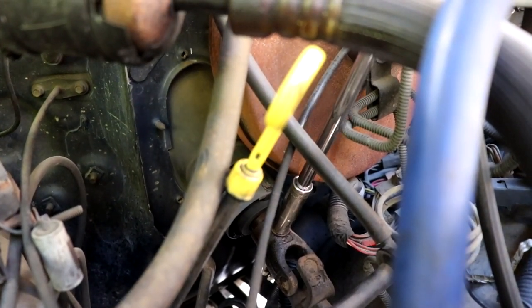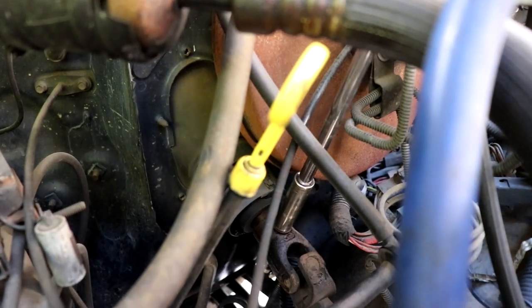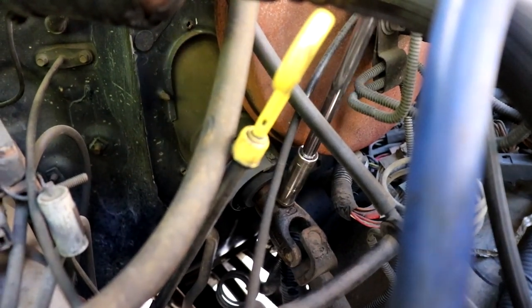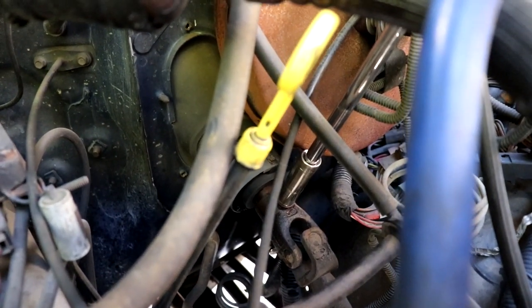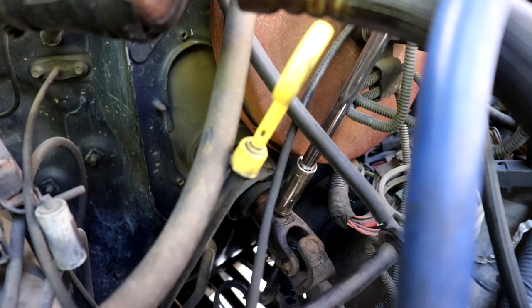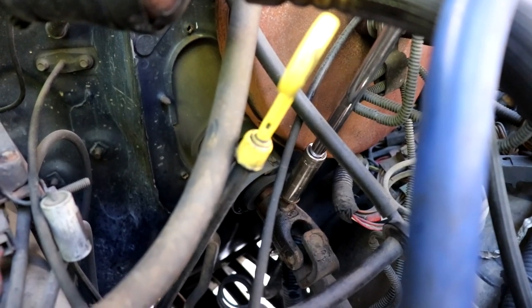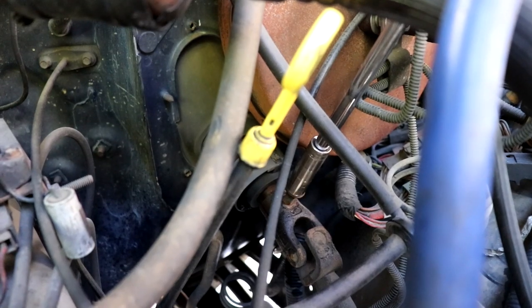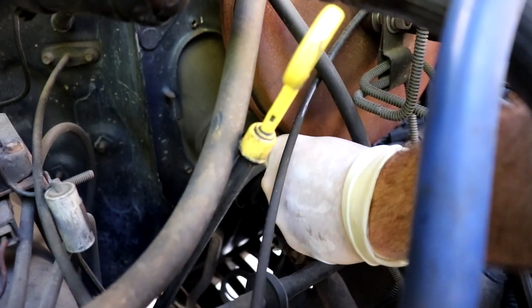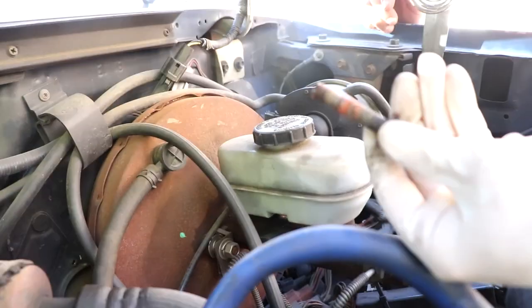Get your half-inch socket on there. Sometimes this gets corroded and tight, that's why I always spray it before we get started so that 20 minutes later it's free. Turn the wheel a little bit so the bolt is pointing straight up — that makes it a little easier to access. Look at that — thread lock on there.